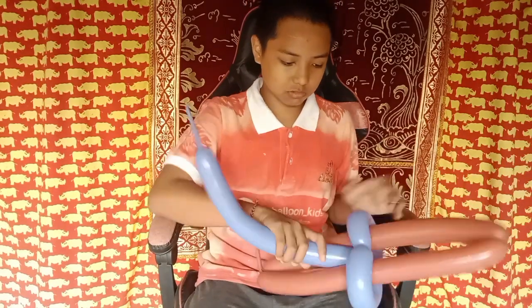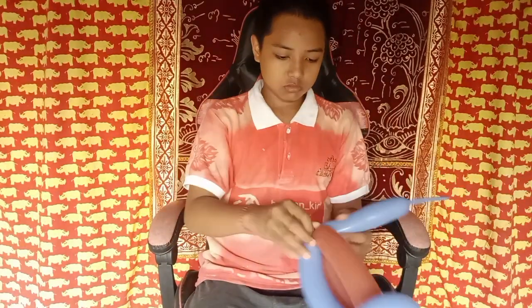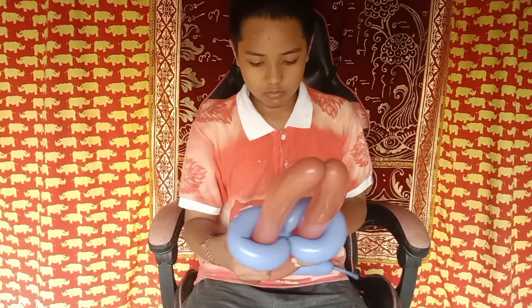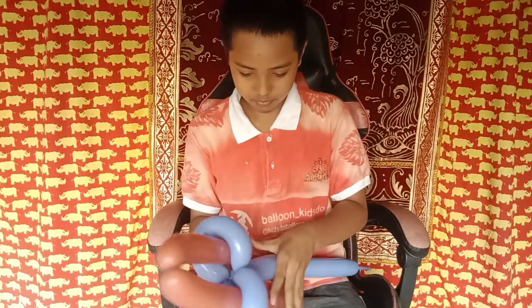Okay, so this is to lock the twisting of the balloon, and then we tie them — or we twist that — into the node of part one.